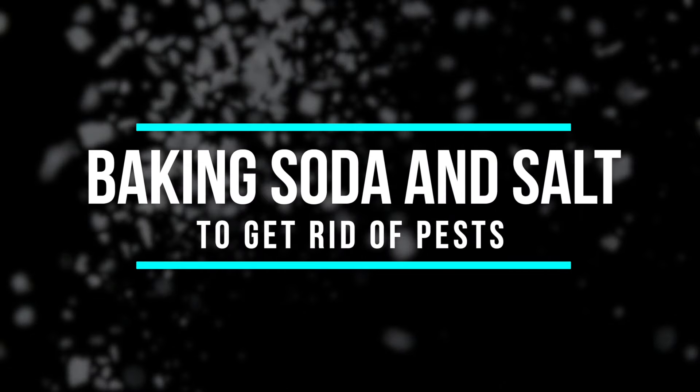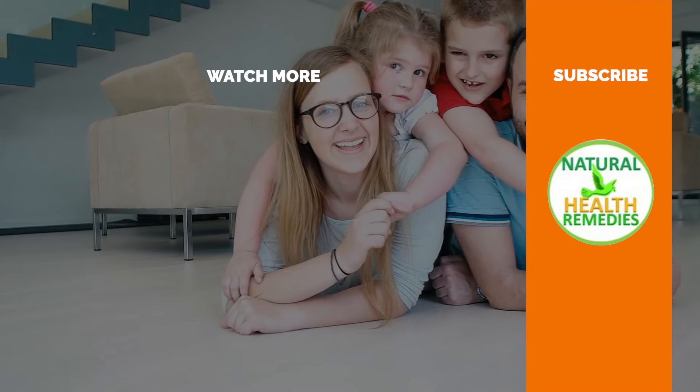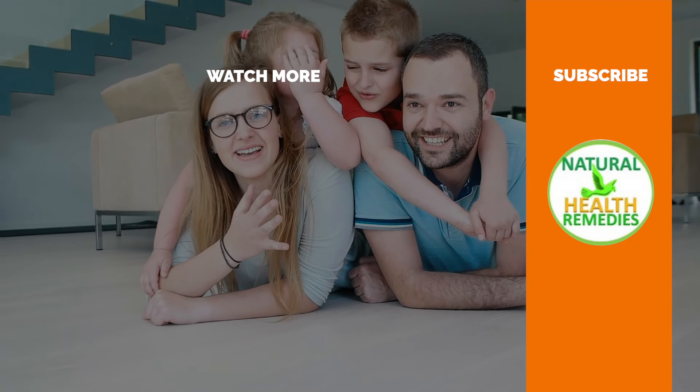I hope you've enjoyed this video. If you have, please subscribe to Natural Health Remedies, and don't forget to give this video the thumbs up. I'm sure you're going to enjoy our next video on how to effectively get rid of pests with Dawn dish soap. Thanks for watching and bye for now.